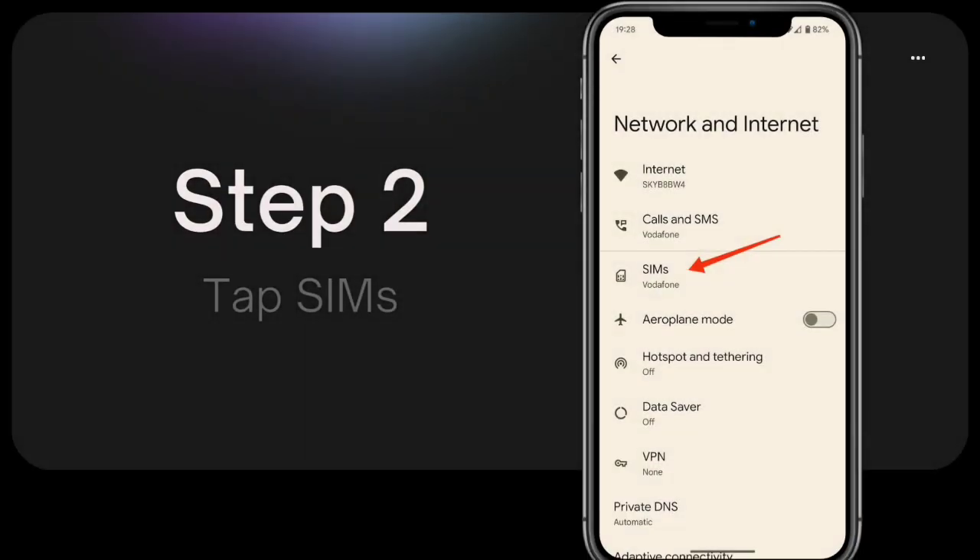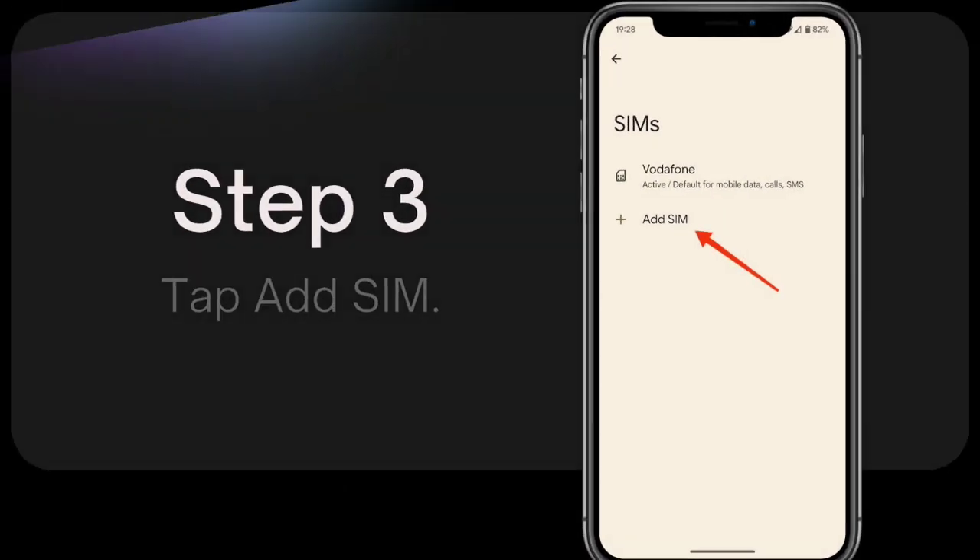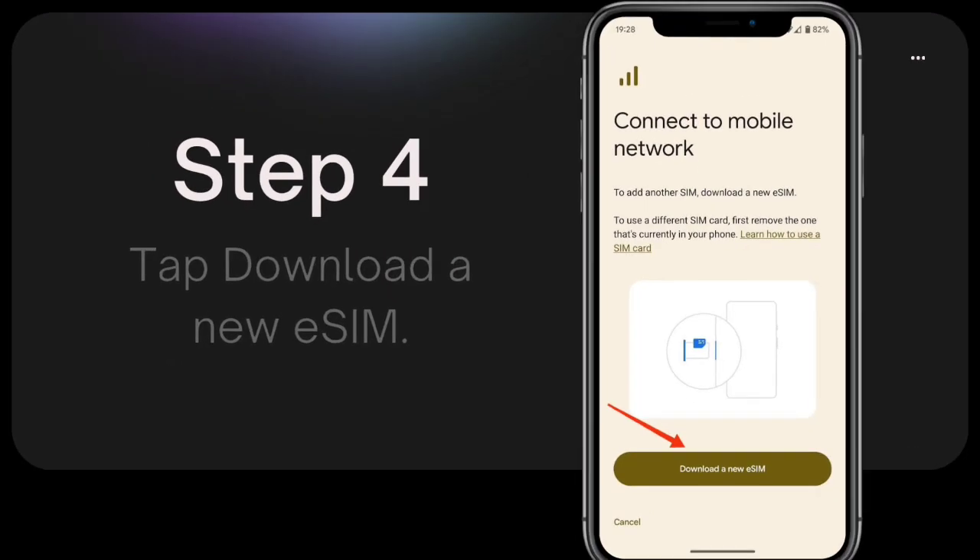Step 2: Tap SIMs. Step 3: Tap Add SIM. Step 4: Tap Download a new eSIM.